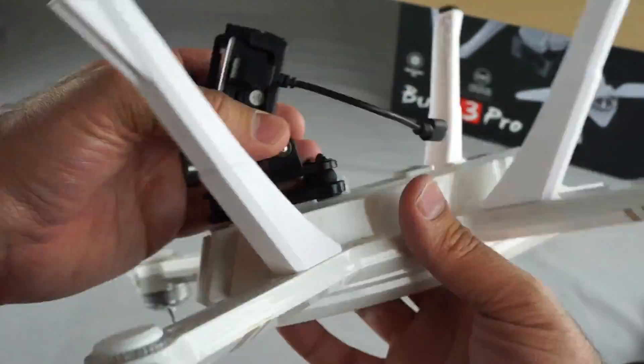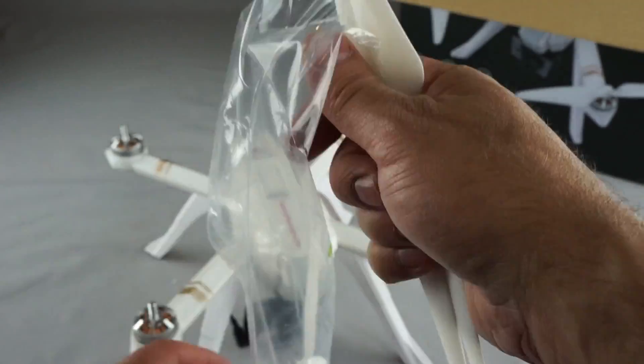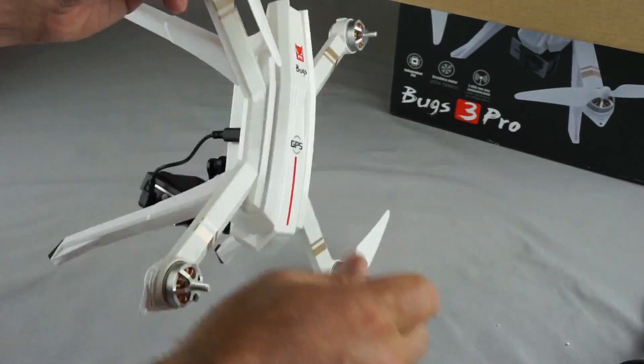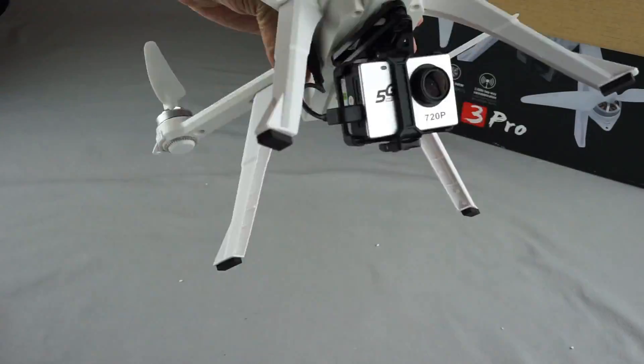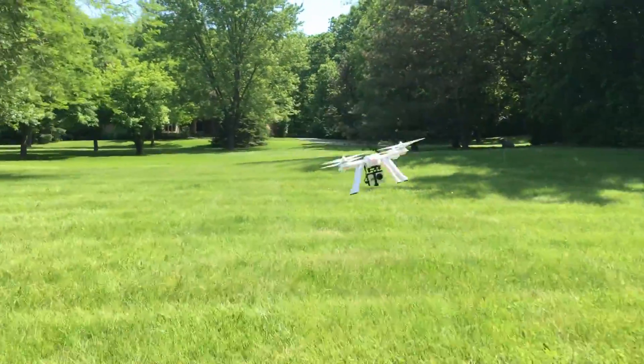The advantage of the Bugs 3 Pro over the Bugs 2 and even the Bugs 5W is that you can swap out that camera. If you have a GoPro or another action camera, you can use it in that mount and it works pretty well. We suggest the GoPro Hero 4 as really the top-notch option, but the included camera is solid.